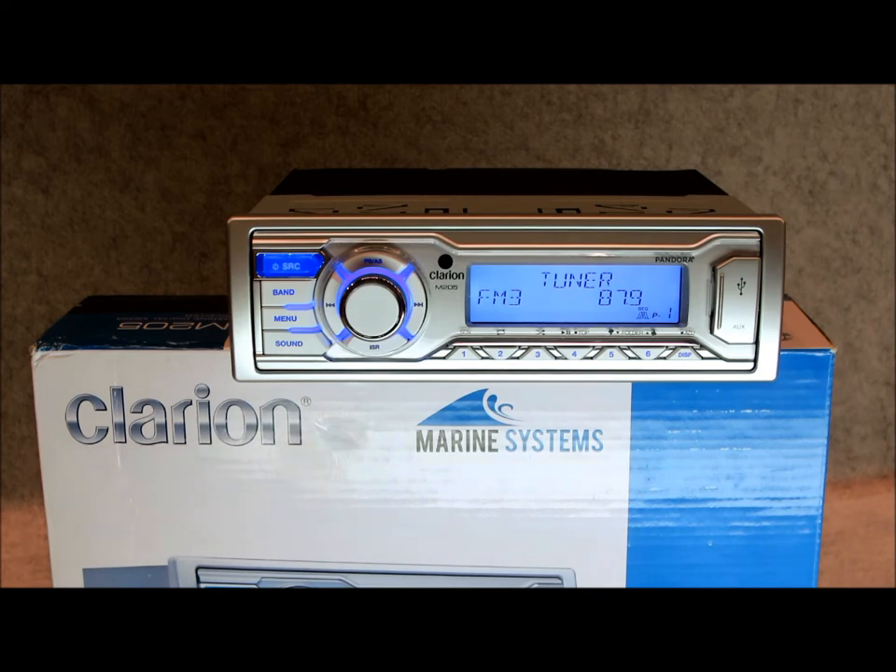So there's your review of the M205. If you're interested in a new 2015 model with expanded features in the single DIN, you're definitely going to want to check out the M505. Once that hits, I will create a video for it. So for now, that's all I have — there's your M205 review.